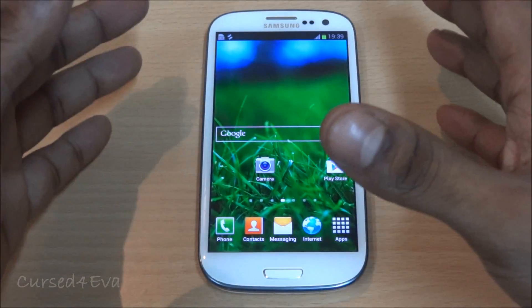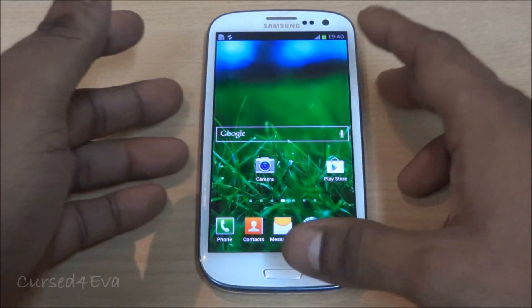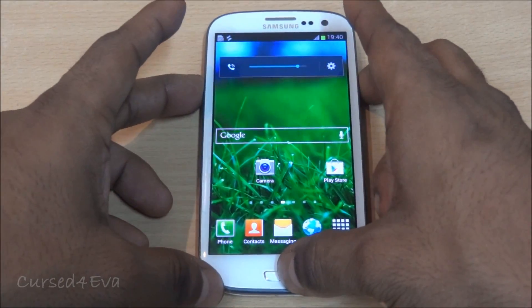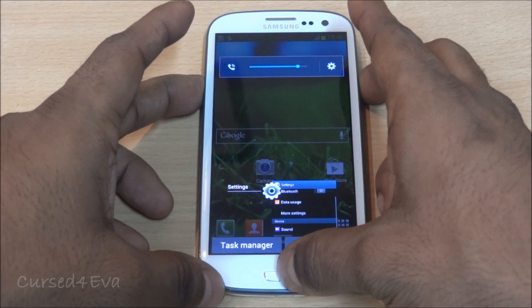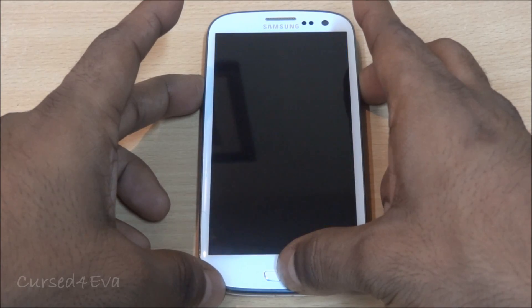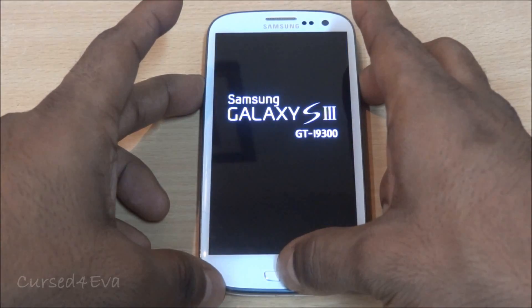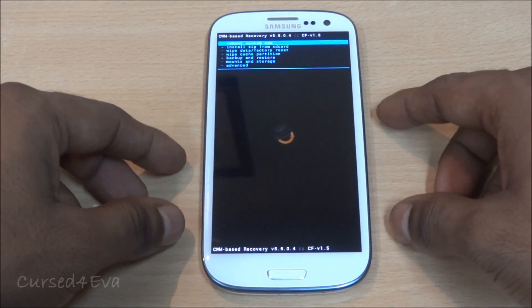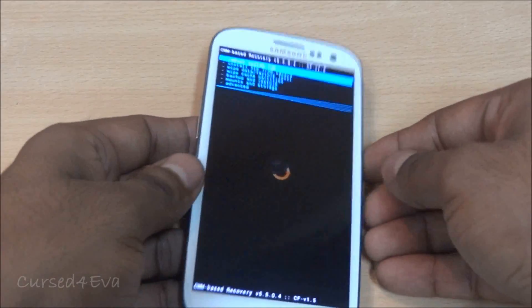Once you've done that and backed up all your settings, press the Volume, Power, and Home buttons at the same time. You can let the keys go once Samsung Galaxy S3 is displayed.